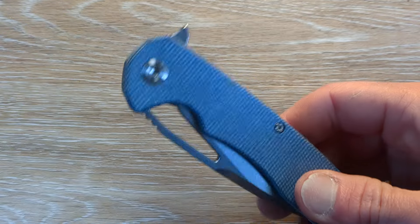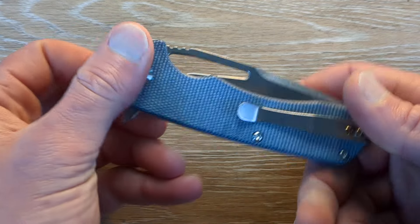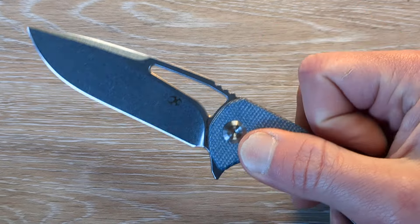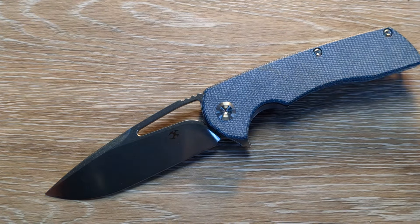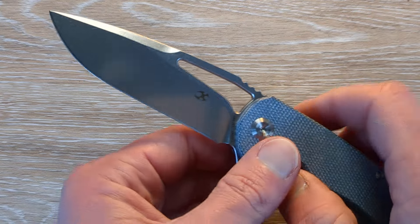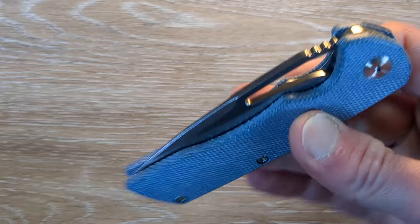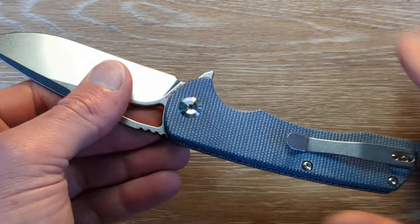Concept got a hold of me and asked if I wanted to take a look at their new offerings on the Cryo. I said yeah, that's awesome, because we just gave away a Concept Cryo less than a month ago. And, you know, they're revamping it — doing it in some different materials as far as the handle.